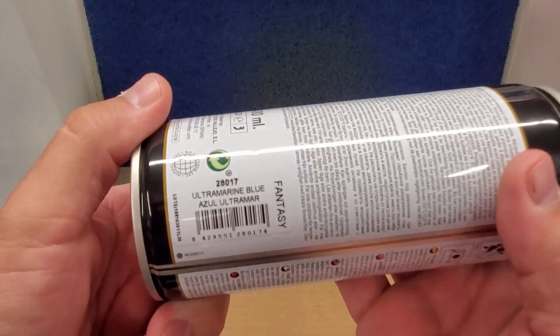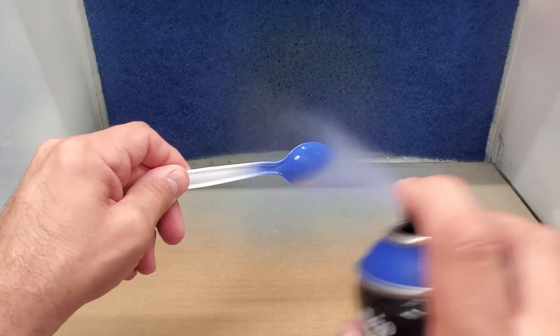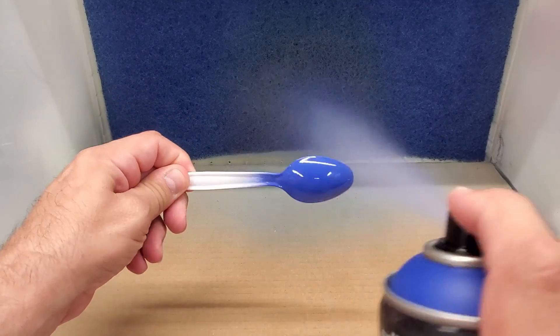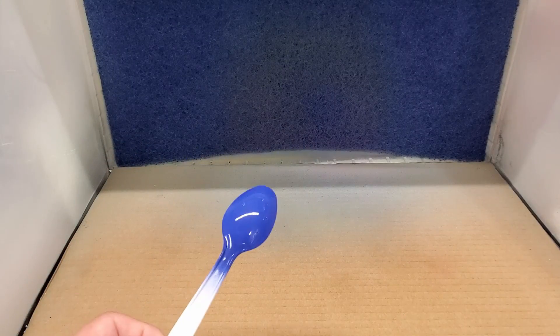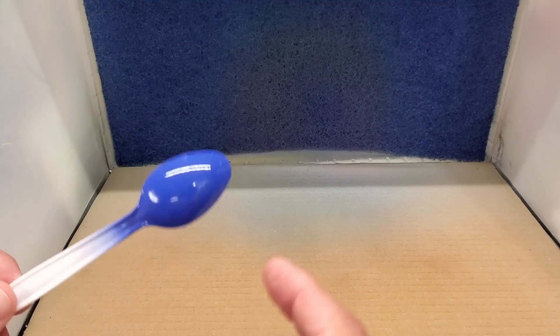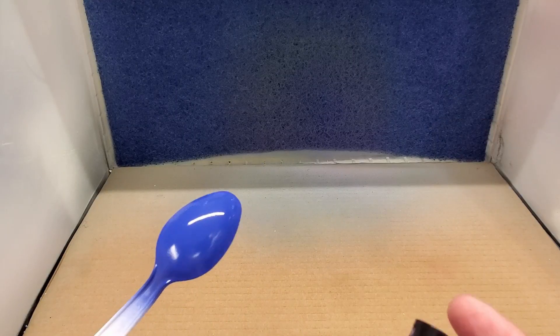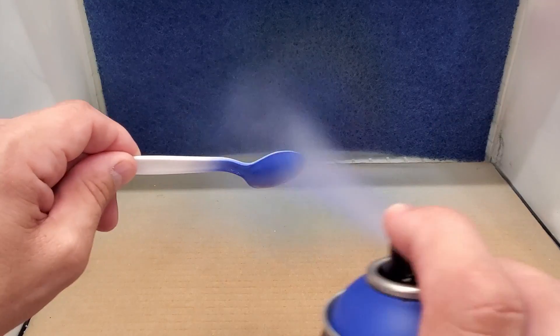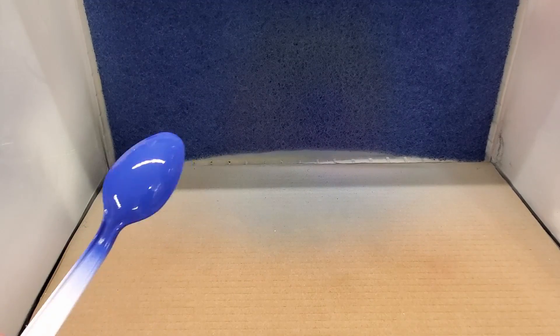Ultramarine Blue. That's a good color — it's a little more Gundam. It actually looks more like the lid but the light must reflect poorly over here. The color doesn't quite match; it's tough to get you guys accurate-looking colors with these LED lights, but we'll see what it looks like when it dries.